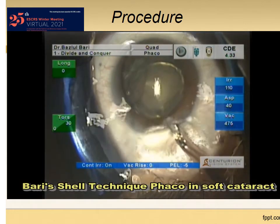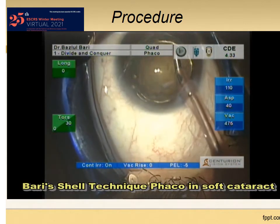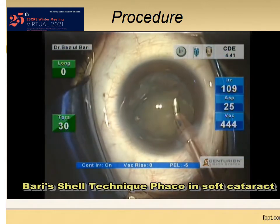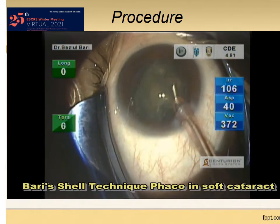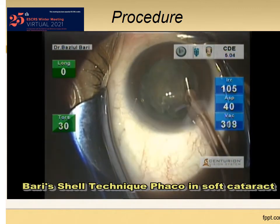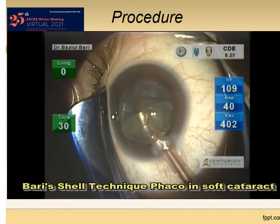I am directly catching the free nucleus with the FACO tip and emulsifying it. The shell is observed preventing forward bulging of the posterior capsule and thus protecting it.